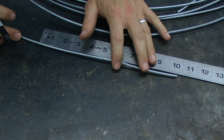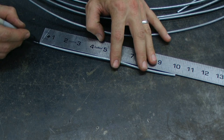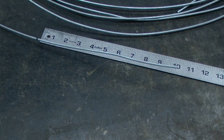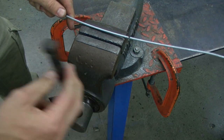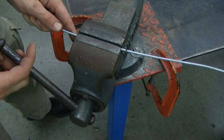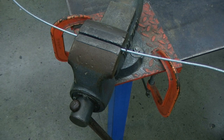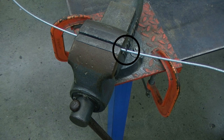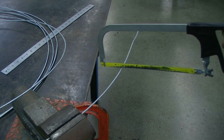Using a steel rule, we're going to measure and mark the galvanized tension wire at 10 inches. After that, we're going to use the bench vise to secure the tension wire so we can cut it. You'll want to position the tension wire so that our 10-inch mark is in close proximity to the edge of the vise. If positioned too far away from the vise, it makes it difficult to cut.